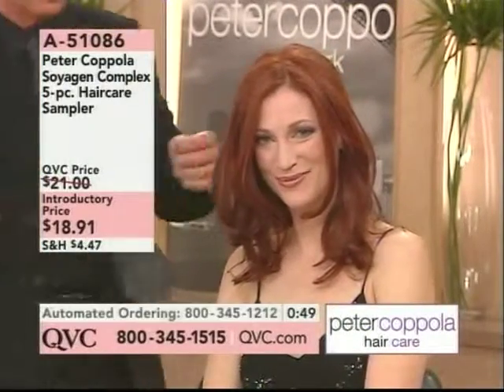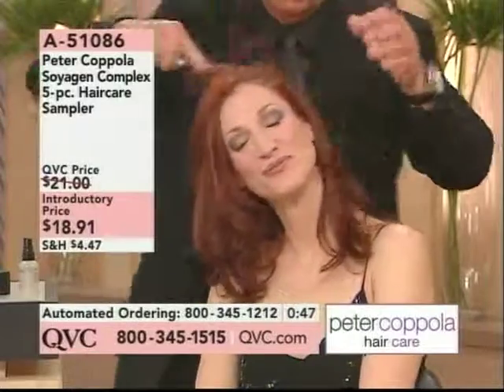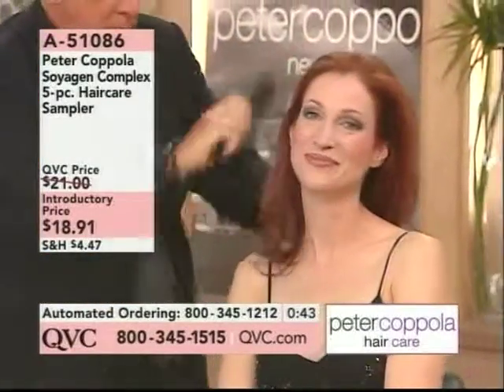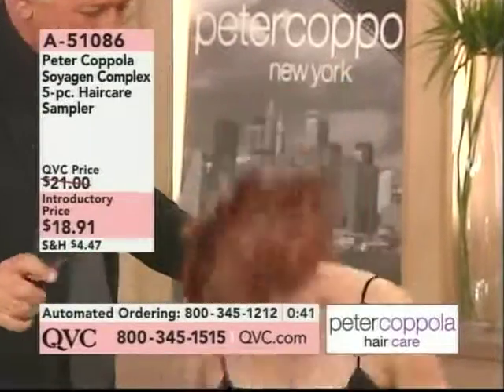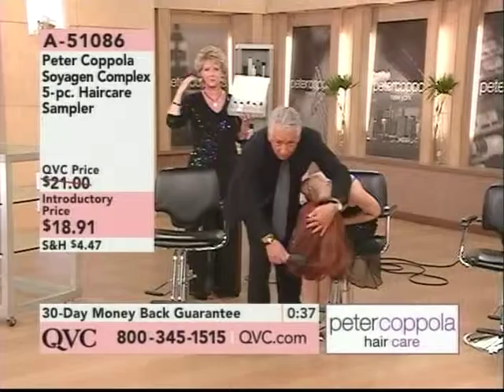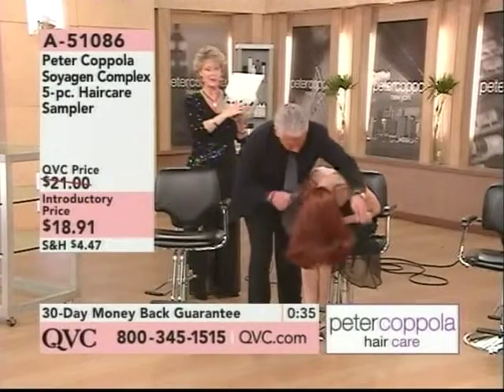Conditioner, two styling products: the volumizing fixative that you spray on the hair when it's towel-dried, and then also the styling gel. Once you style it with your blow dryer, curling iron, hot rollers, or velcros — whatever you like to use — then go ahead and spray it with the hairspray.